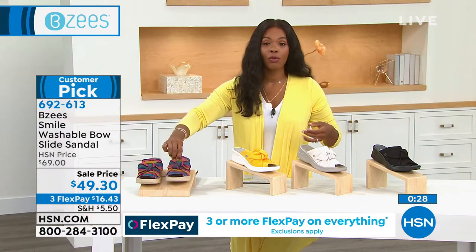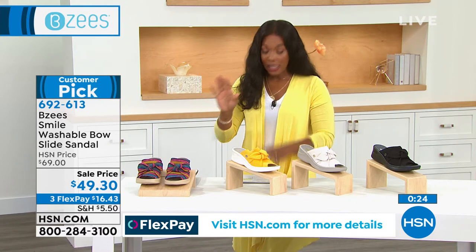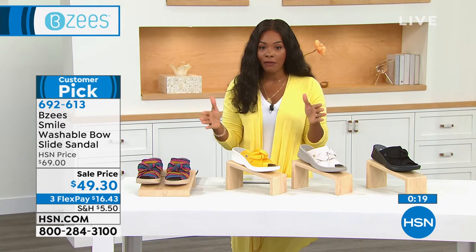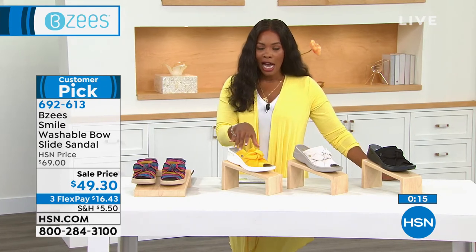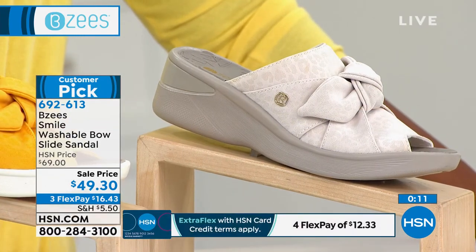692-613 is the item number to get these home. If we still have your size in medium and wide widths, starting with size 6 going to size 12 including half sizes, please do it. And when they get dirty, throw them in the wash — but not the dryer. Let them air dry.